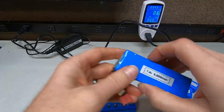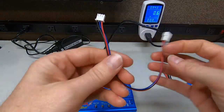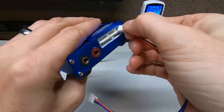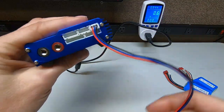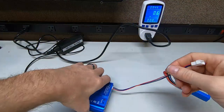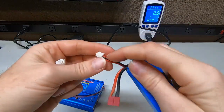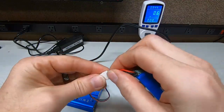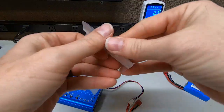LiPo batteries are for the RC car. You have what's called the balancing cables — this goes in port number two, because that's a 2s. Two cells means there are two cells of batteries in there, all the way up to six. Then you put this on your battery. You have your charging leads and your balancing leads. What this does is make sure that your battery is balanced equally.